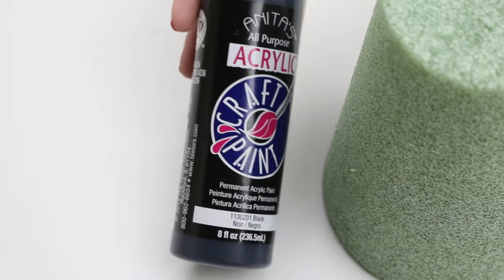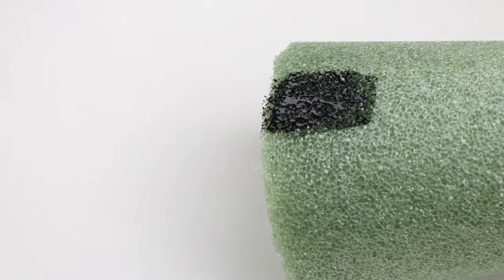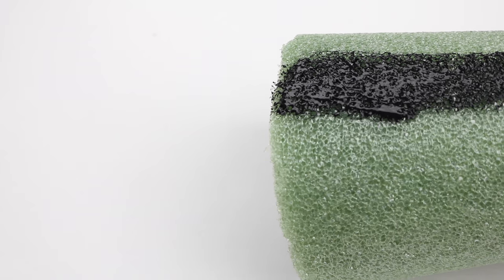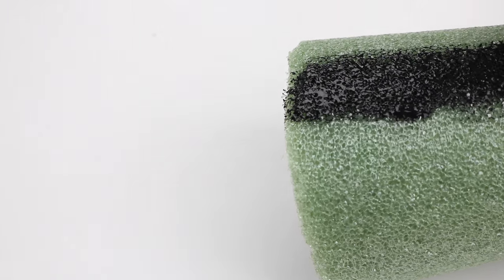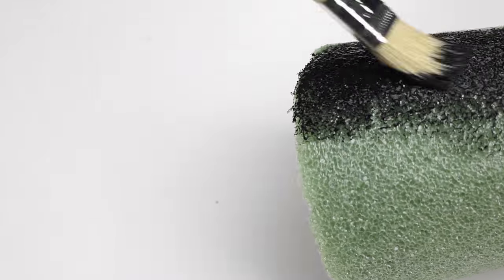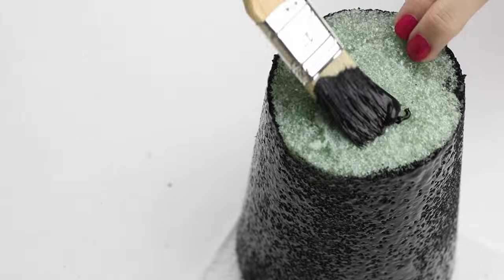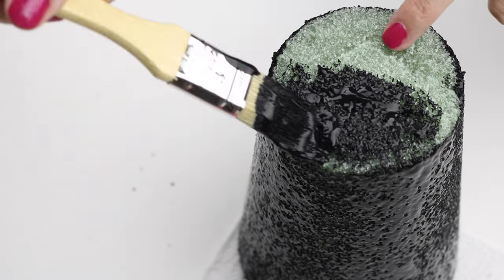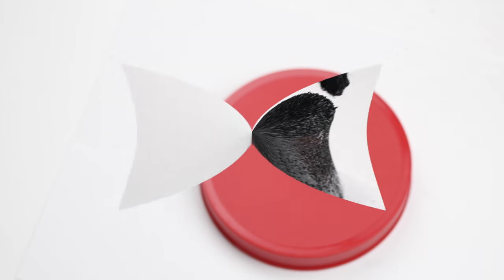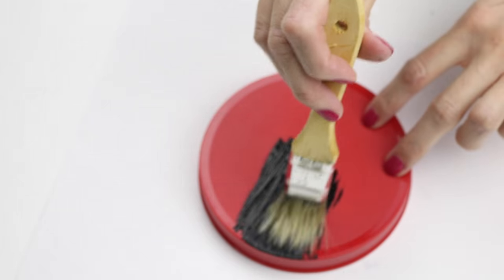Next you will need some black acrylic paint and a paintbrush, and you will just start to paint the entire cone. Then I just used the same black acrylic paint to paint the top of the lid.